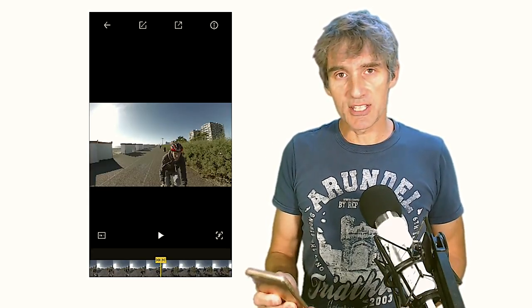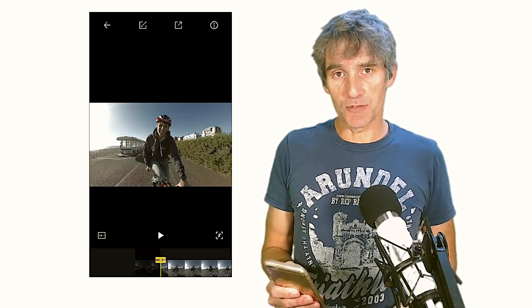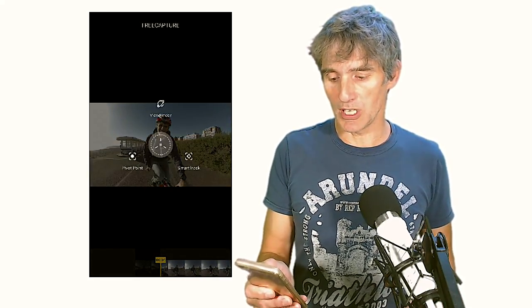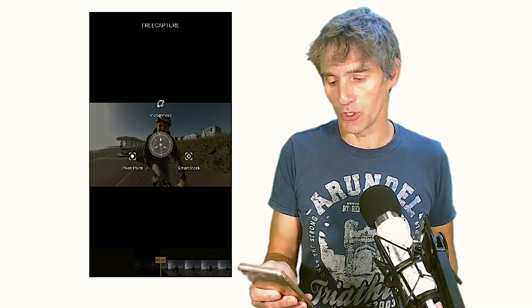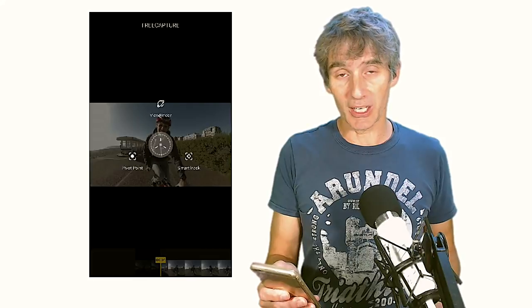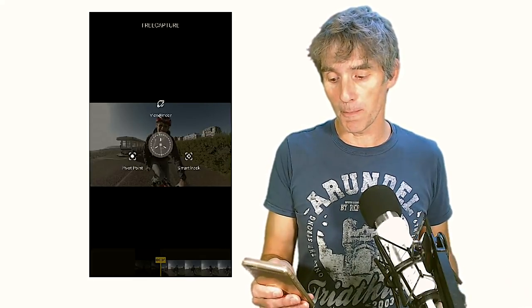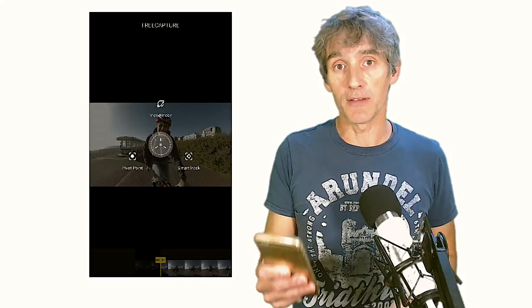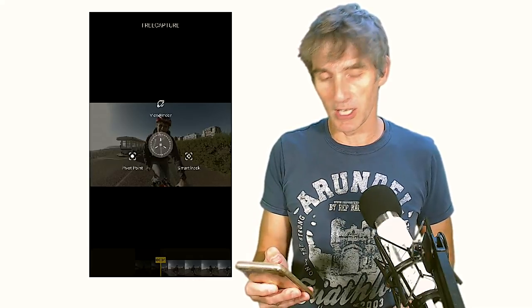Here on my iPhone in the Insta360 One X app, I've got some footage shot in the sunshine. I like to look at video in landscape mode — your TV is in landscape — but unfortunately the Insta software does not allow editing sideways in landscape mode. I have to edit in portrait mode, which means a smaller screen and less detail. Insta aren't particularly worried about that; they're not targeting pro video editors. For reframing, Insta call it free capture mode. You can edit using pivot points, use smart track which follows a specified point, or use your phone's accelerometer to literally move around the scene. That last one is the most fun bit.